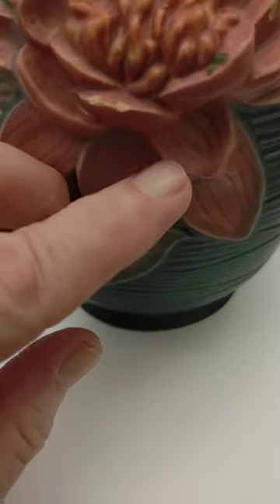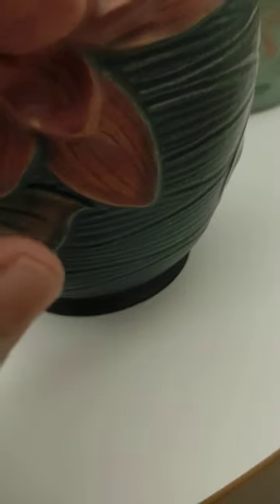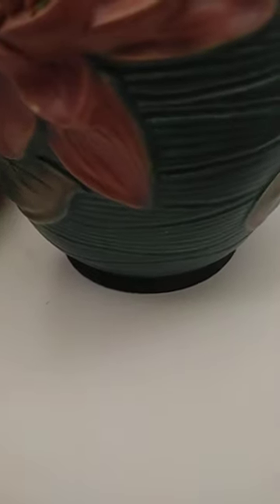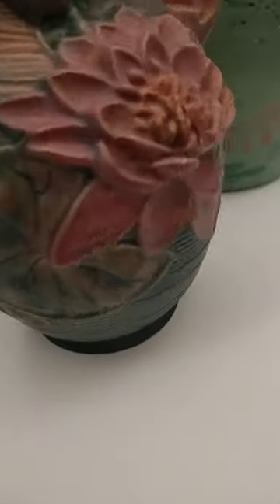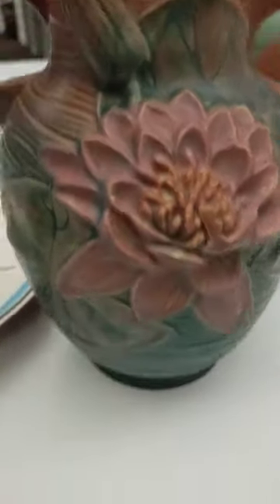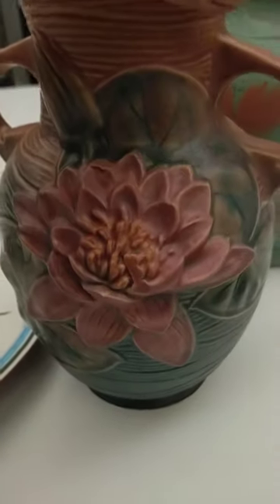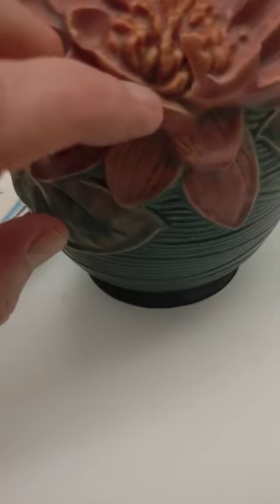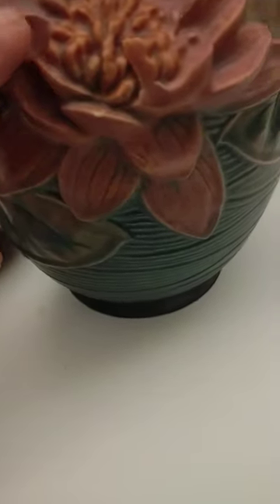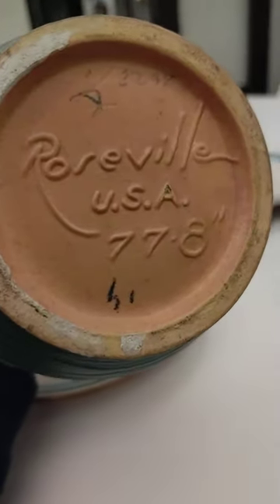Chips here. That is not a chip — that's a paint thing. There's a chip here, a chip here, and a chip here. So if anybody wants to rescue a Roseville vase, then please do.